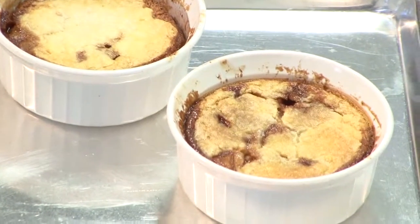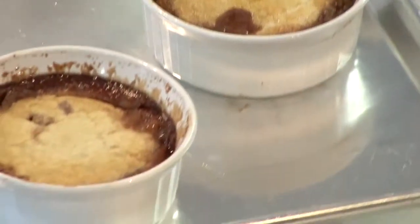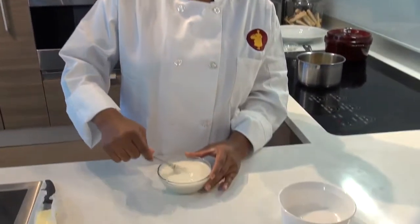Meanwhile you want to make your crust. A crust for a cobbler is different from a crust for a pie — it's more like a biscuit dough. We started out with about 1 cup of milk, 1 cup of self-rising flour, 1 medium egg. I also melted 1 stick of butter and added about 1 quarter teaspoon of baking powder — that's going to help it rise. Then you just mix it up really well.